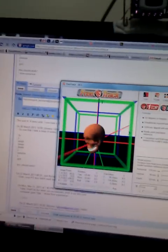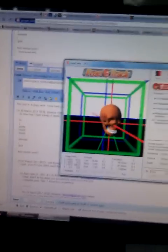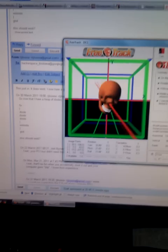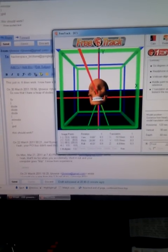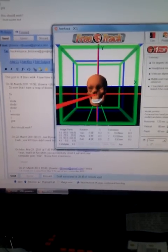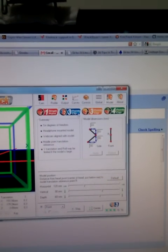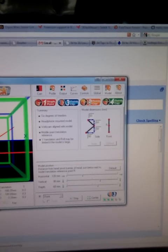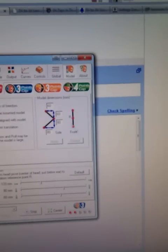There are a couple of different models you can select. A single point if you only want two degrees of freedom — so up, down, left, right. The three-point model can also do translation, so you can lean out the side of your cockpit if you so desire, if you've got your canopy open or if the simulator supports it. You can do either three-point clip, which is what I'm using now, or the three-point cap, which is the one I had. You just plug the dimensions of your particular clip in here and you're good to go.